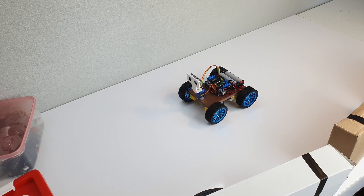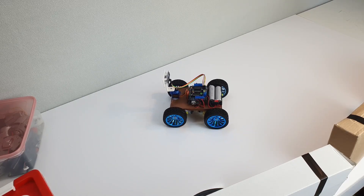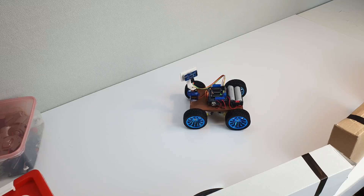This was actually the first robot I ever made. I didn't know much about code — I just followed a few tutorials and somehow it started working.